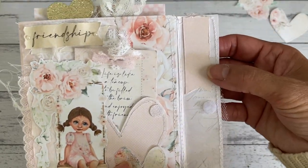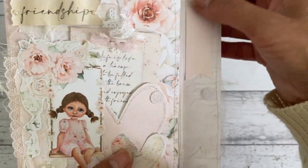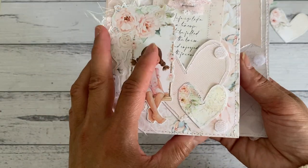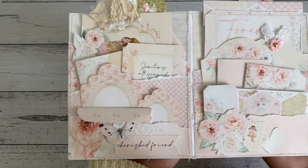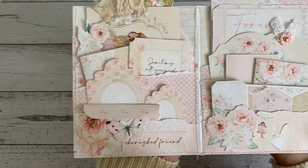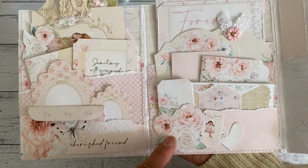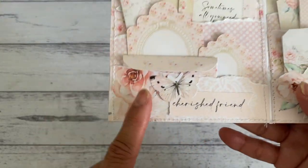On the inside of the closure I added another one of their banners. I did some distressing with scissors and some stitching around the edge, and these are the two velcro dots for the closure. The inside is just stunning - I just love looking at the color scheme, it all coordinates together beautifully. This has six pockets - three on each side. Let me show you the front pocket first.